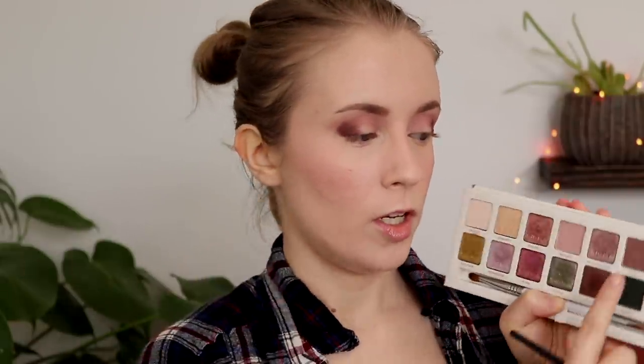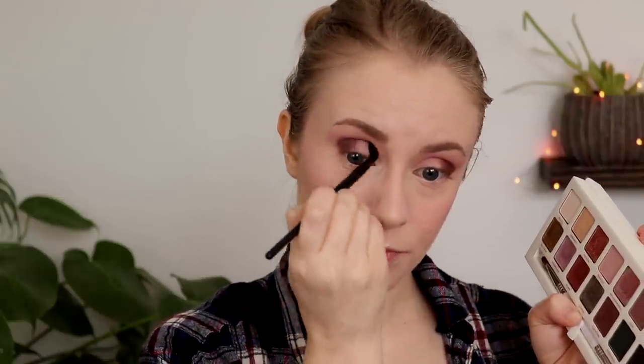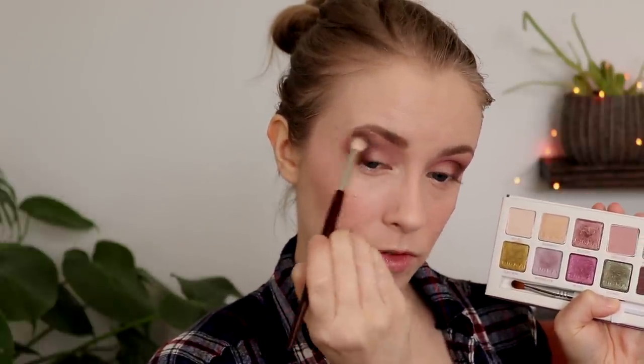Then I'm going to take a small crease brush — this is the ELF crease brush — with the shade Loam. It's really similar to Claystone, just slightly lighter, and I'm going to use that in my crease to blend out Claystone. I kind of feel like Claystone is blending away, so I'm going to go back and build that up again. Picking up a little bit of Innocent again on my fluffy crease brush and blending some more of that in.